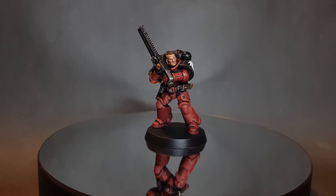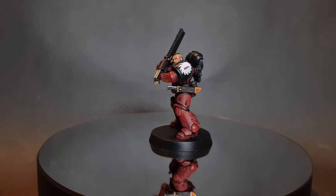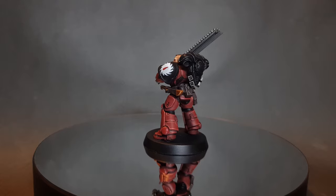In this video I'm going to show you how to paint a Flesh Tearers Space Marine. If this is your first time on the channel or you haven't subscribed yet, then please do so and don't forget to hit the bell so you're notified of all my latest videos.